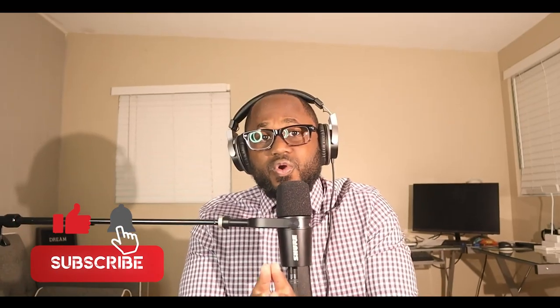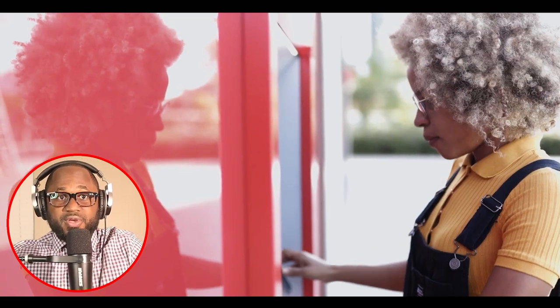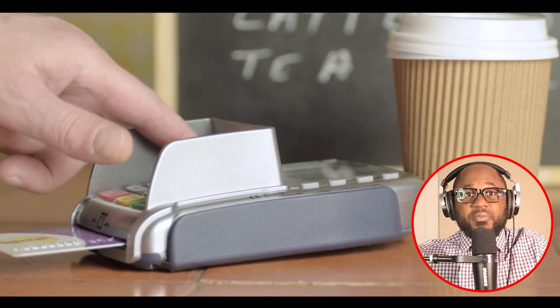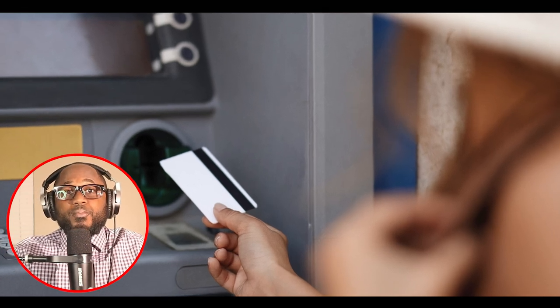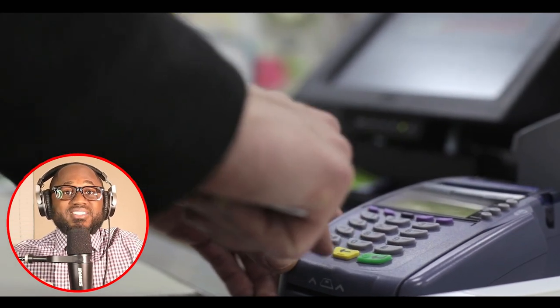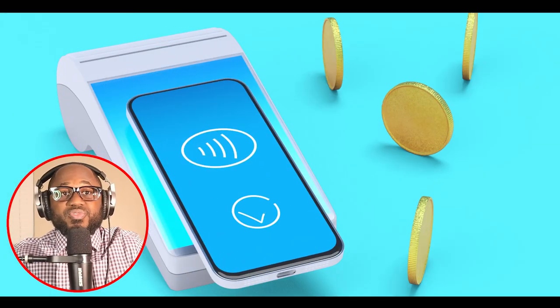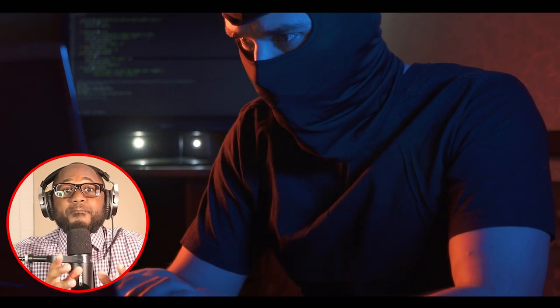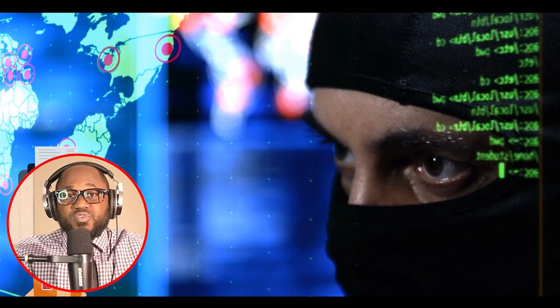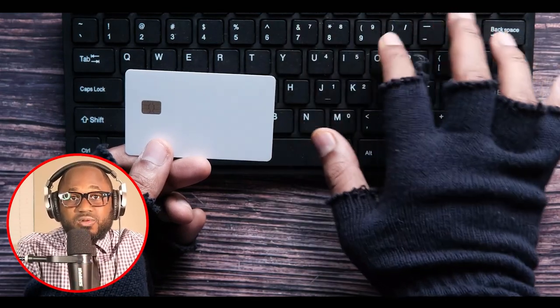So how does card cloning work? The most common form is known as skimming and generally works like this. Number one, criminals install a skimmer — a credit card cloning machine that secretly reads and copies card information — in an ATM or point-of-sale terminal. Number two, a customer's card is fed through the card reader, which also passes through the skimmer to copy the card's information. Number three, the criminals retrieve the information copied by the skimmer. Number four, they can then use the stolen information to commit fraud, copy it to a fabricated or stolen card (i.e., card cloning), and/or sell it on the black market.